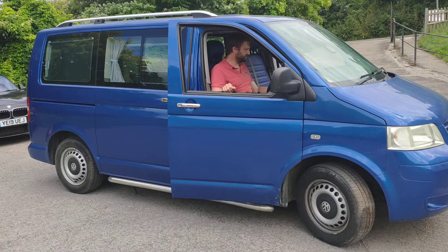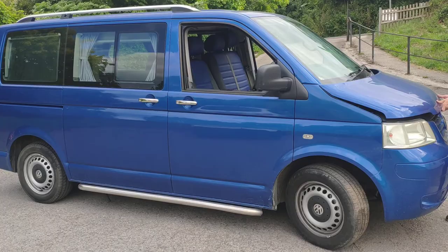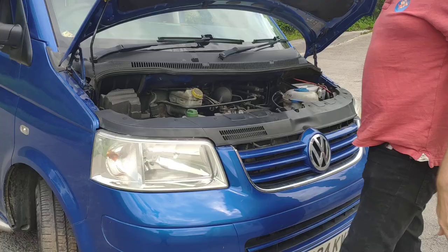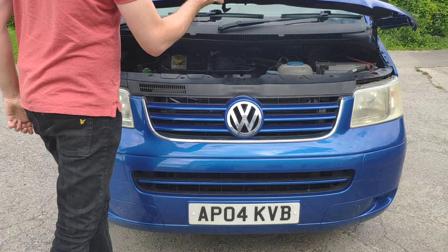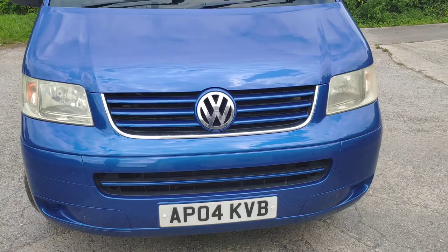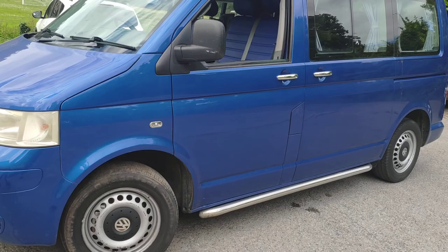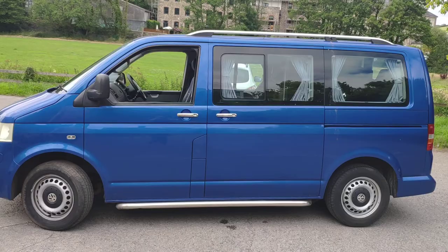So we've got the steel wheels on it. I think in one of the pictures it's got a different set of alloys — we don't have those any longer, and actually these give a bit of a nicer ride. We've had the bonnet and the bumper re-sprayed in preparation for sale, so there were a few stone chips and we've had them done. We've had a bit more work done around the whole van just to make sure it's looking really nice for sale. But it's got no serious rust or anything like that.